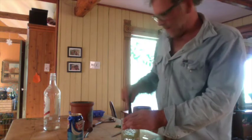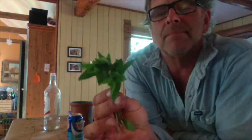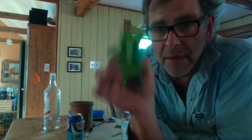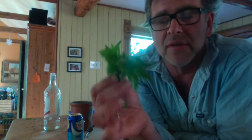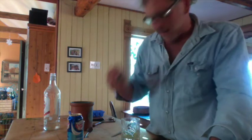Next step is mint. Now, you don't muddle the mint. My buddy David Schmidt who taught me how to do this said what happens is you release all the bitterness in the leaves. What you want to do is take a leaf and spank it three times, because that releases the oils of the mint, and that's what you really want. I've got ten leaves that have been pre-spanked, so I'm going to add those in.